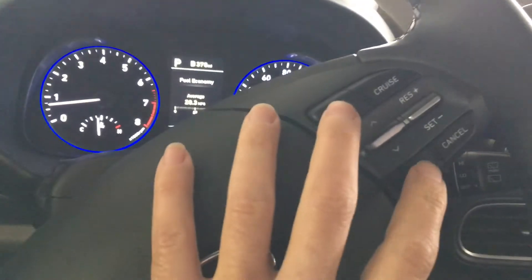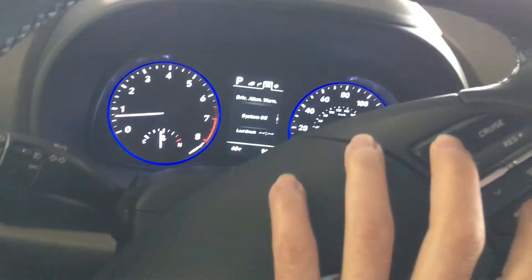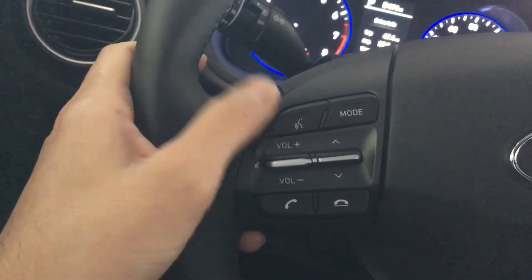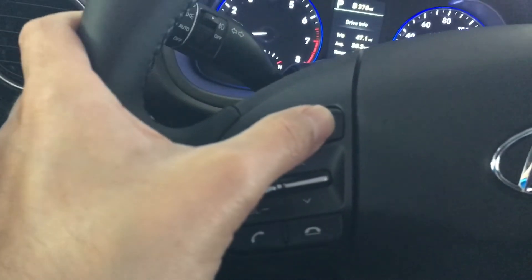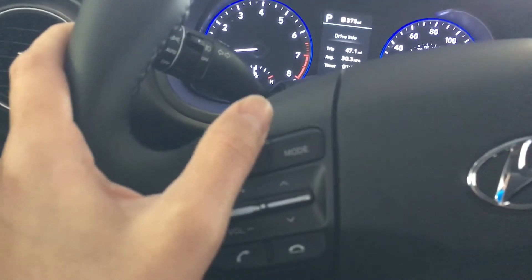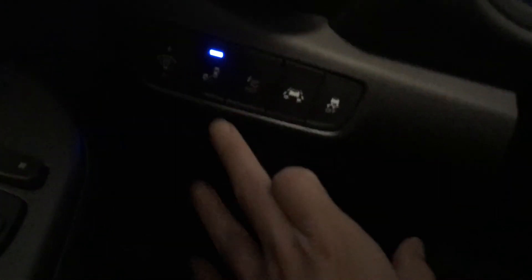Under the steering wheel we've got the push start, and on the left-hand side we have Bluetooth control for your phone. There's also a mode button for the radio, so you can access radio features from there as well.